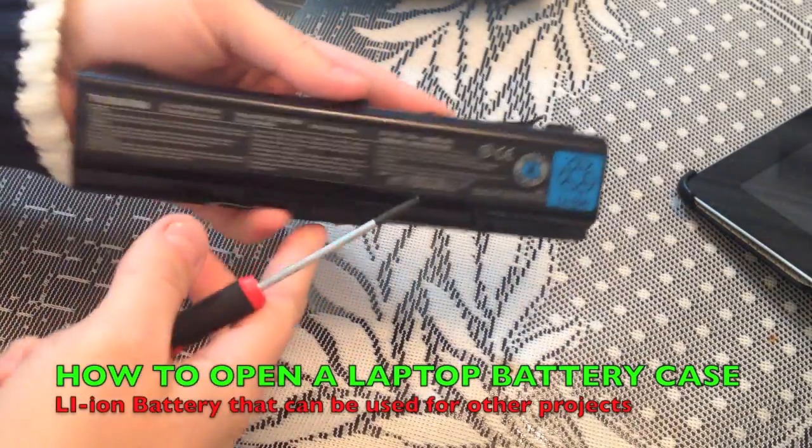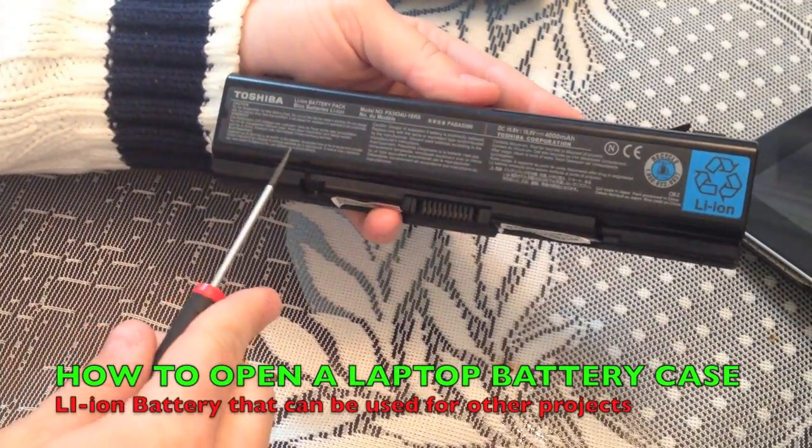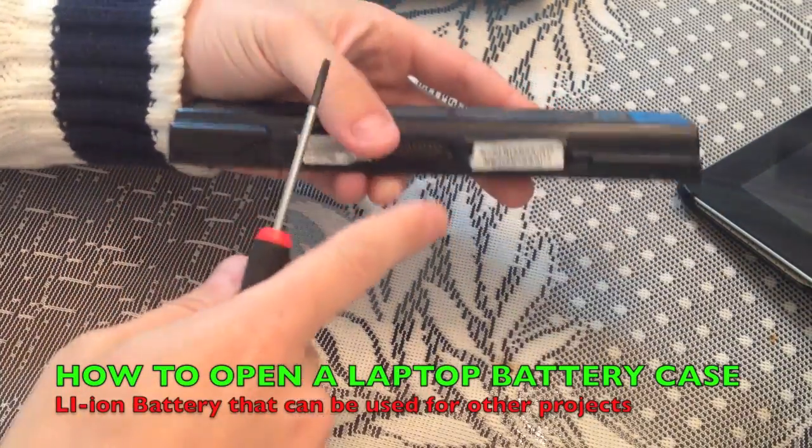Here is how to open a battery from a laptop — a Toshiba laptop.